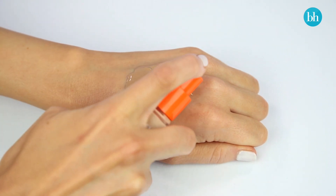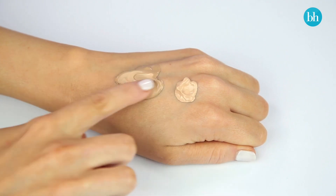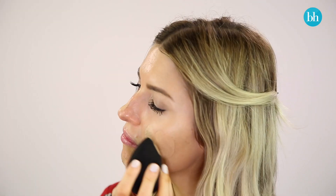Towards the end of summer, I like to add small amounts of my winter shade to my summer shade. I mix them on the back of my hand until I get the ideal in-between color. This technique works best when the two foundations are at least two to three shades apart.